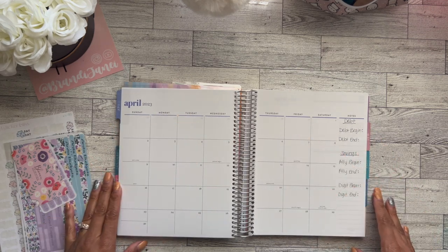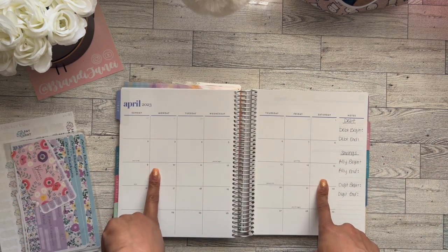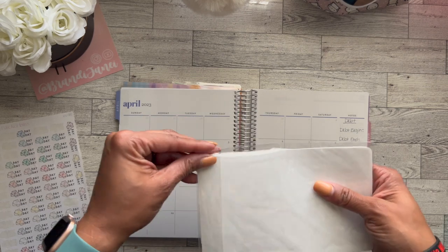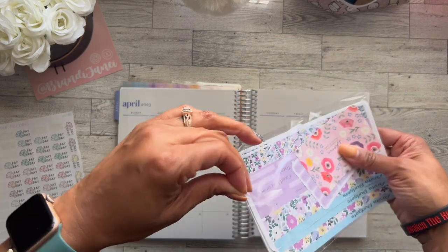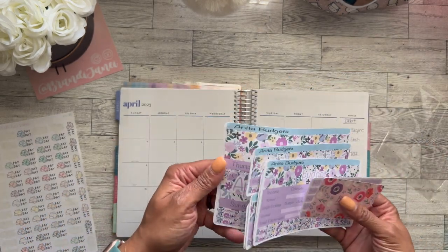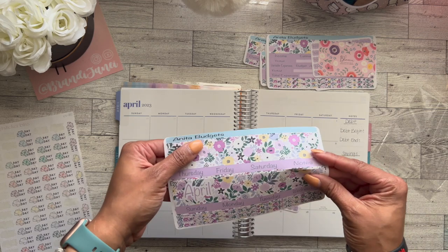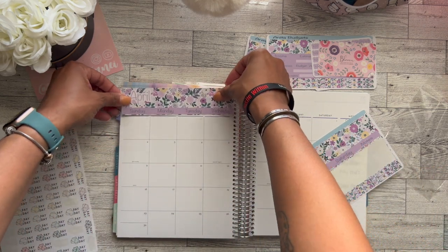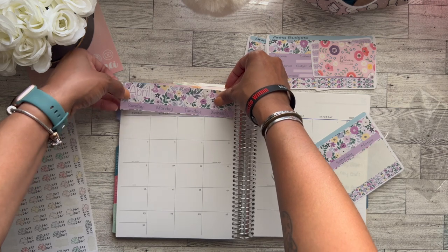Hello, it's Brandi Janae — thank you so much for tuning into my channel. In today's video I'm going to be setting up my April budget book. I am using this super cute kit that I received from Anita Budgets, so be sure to go check her shop out — I will leave the information in the description box. I did do an unboxing of this already, so I won't go through the entire thing again. This kit is for the 7x9 Erin Condren planner, and I now have a 7x9 Erin Condren planner.